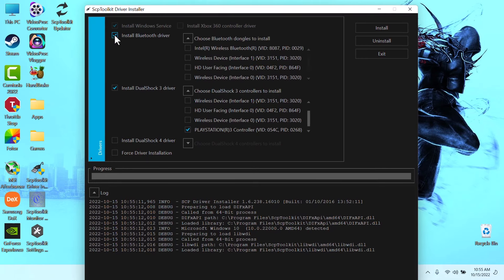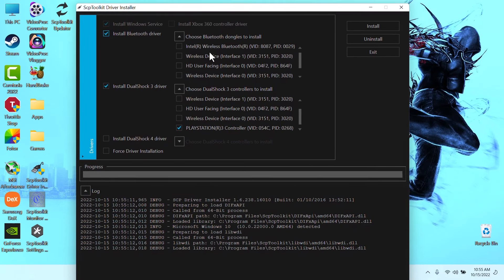If you want to connect it wirelessly — and that's the purpose of this video — we are going to do it wirelessly. You click on Install Bluetooth Driver.